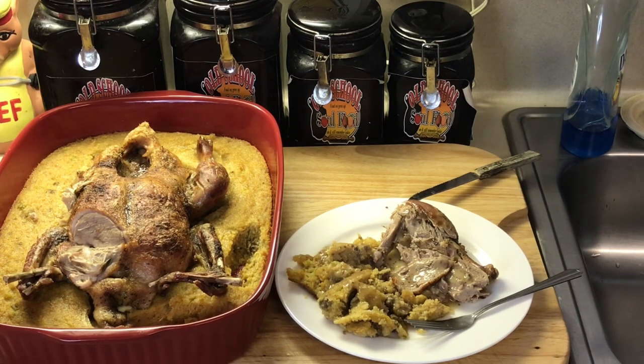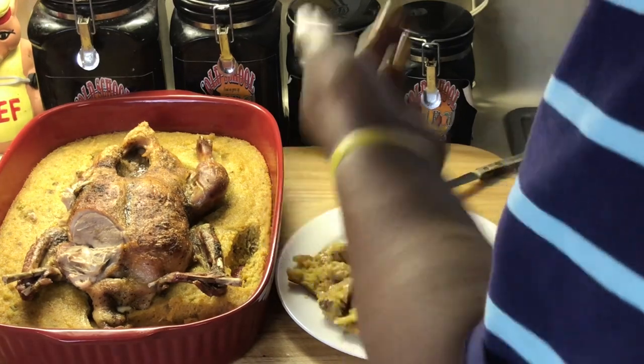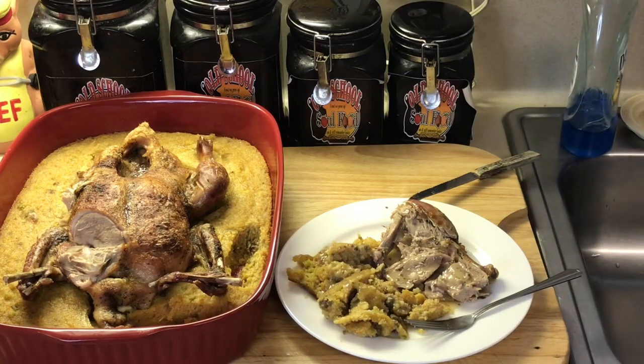If you like this video, please share, please comment, please subscribe and follow my social media accounts. I love the skin of the duck. Vlogmas Day 13 in the books. Love y'all, bye.